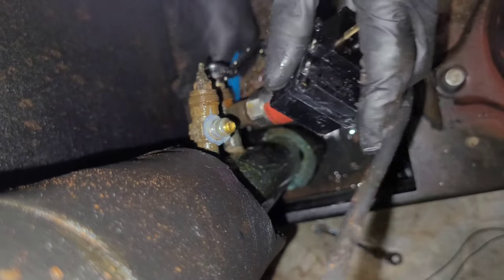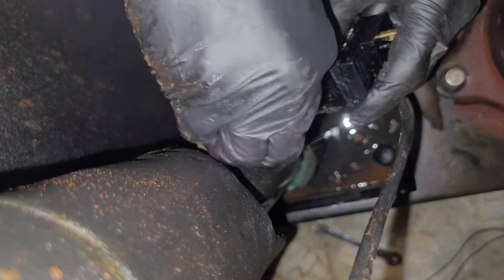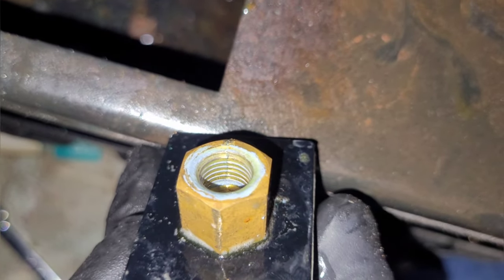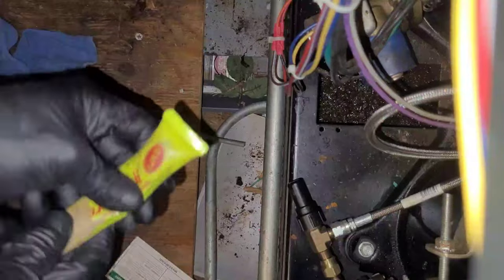Now that I got it loosened and removed, I'm going to put a cap on it just so we don't lose any refrigerant. Check out that crack right here — that's from over-tightening it.